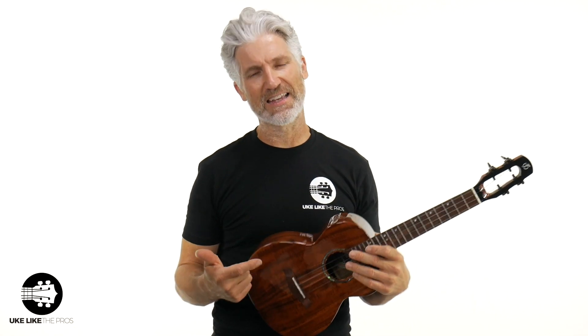In this ukulele review, we are going over the Flight Mustang Tenor EQ. This is electric acoustic — this one has a pickup. It's all solid acacia wood, and I'm going to play it both acoustically and plug it in so you can hear what the pickup sounds like as well.